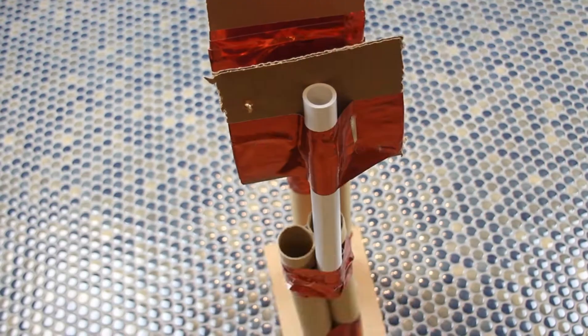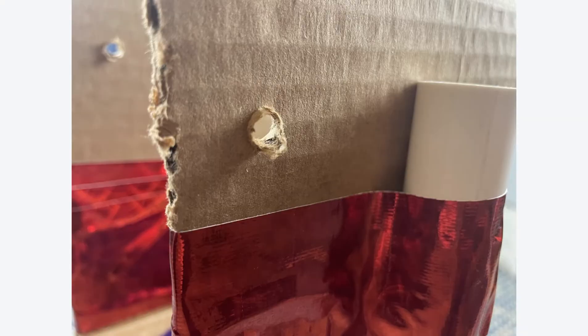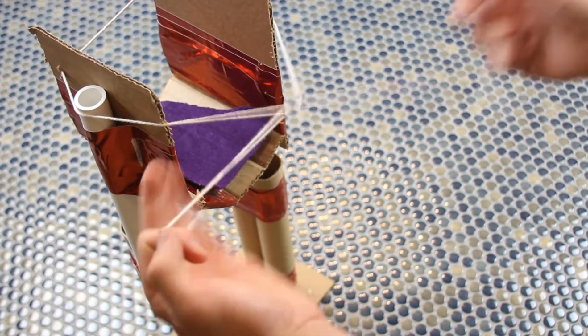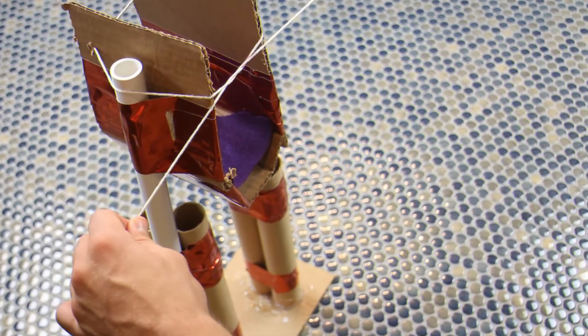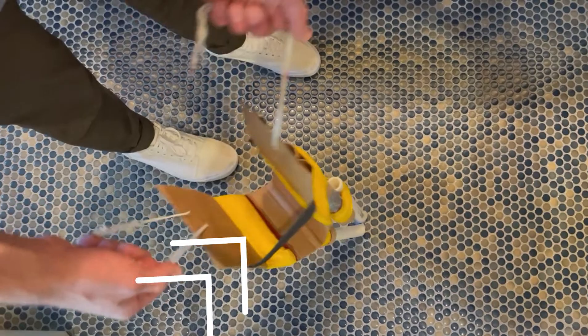Our strategy was to poke some holes in the back and then place some string through it and tie it around the front, sort of like tying a shoe. Your other option is you could make a form of a harness that you can pull up on and make it a little bit easier to walk with.